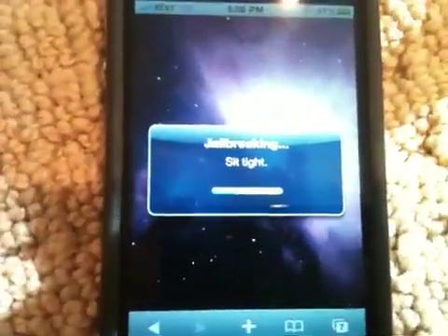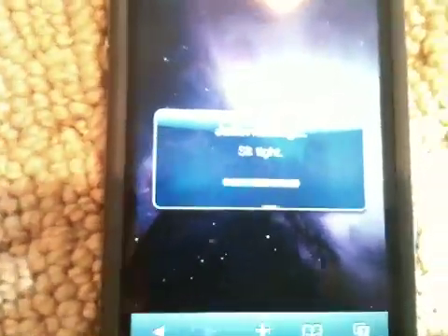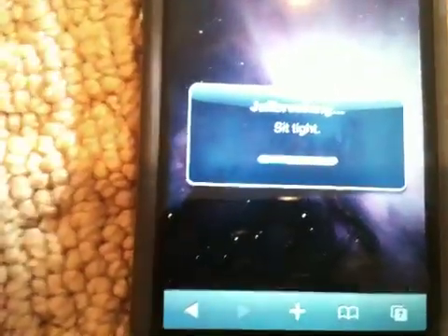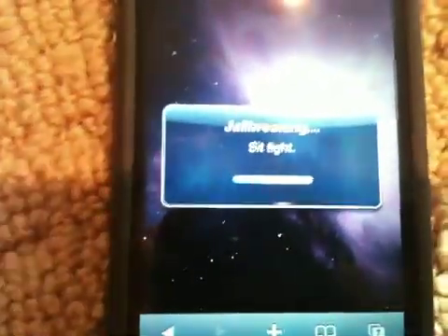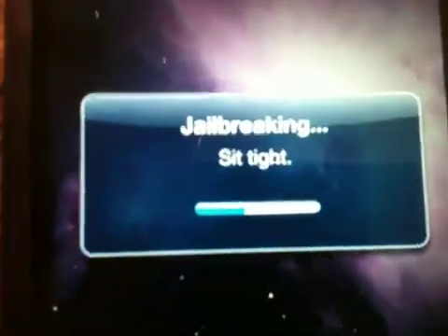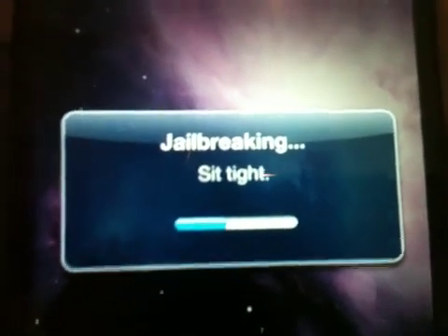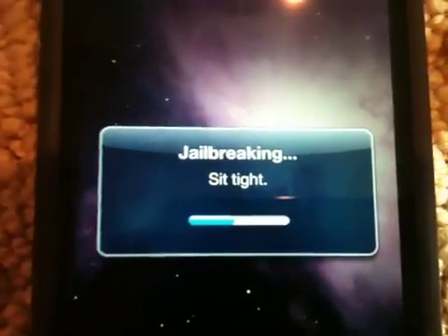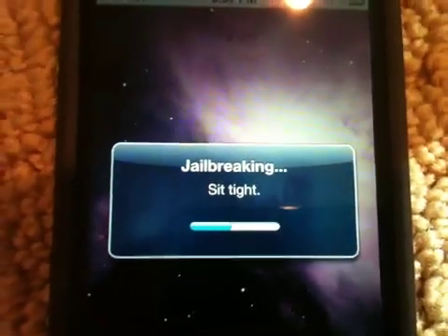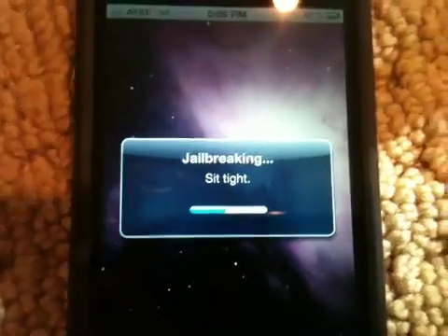Let's watch the jailbreak. This is really cool how you can do it through Safari — just like the 1.1.1 days where it was just as simple as this. Let's see how long it takes.